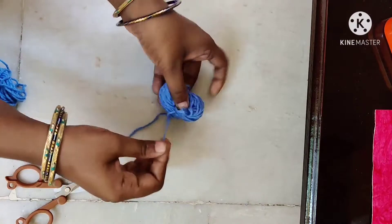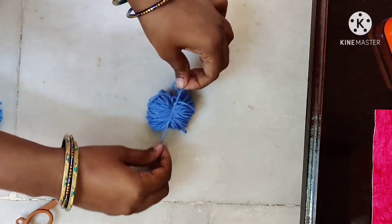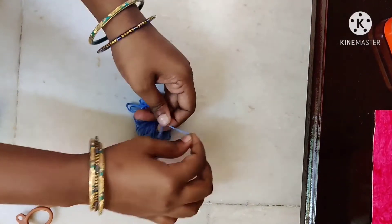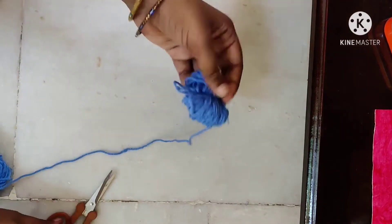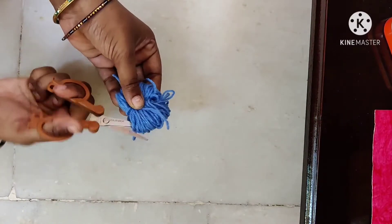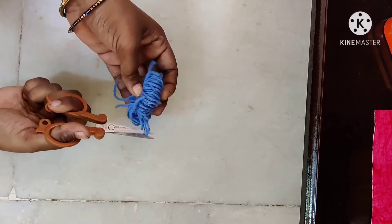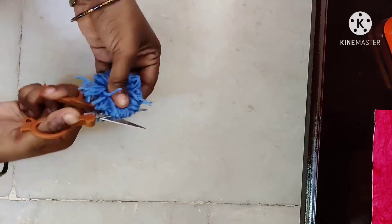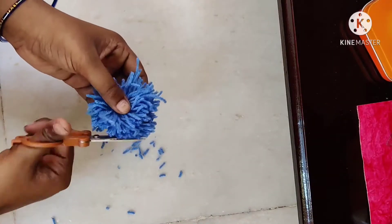We can change the knot. I am going to clip the thread and cut it on the head so the ball takes its shape. I clip with scissors and cut the corners on each side. Just cut the thread on the side.